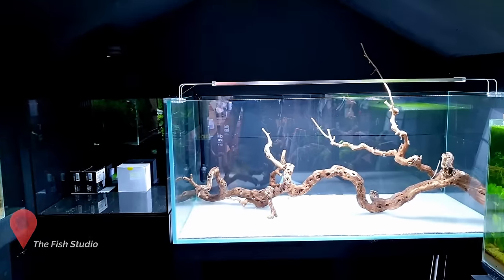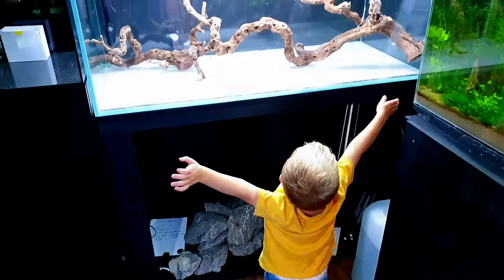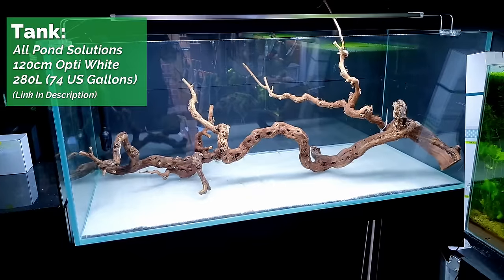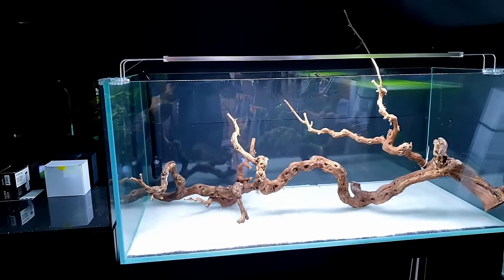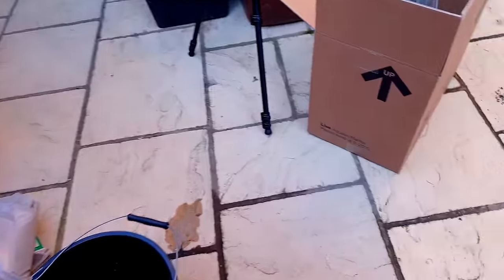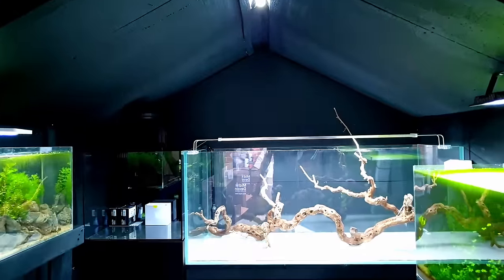So this tank has now been sat here for a couple of weeks. It's massive in there — it's so big. Quite frankly I've just been desperate to get on and build it, but I didn't have all the plants which were waiting to arrive from Tropica, and now they are here. So without further ado, let's crack on.